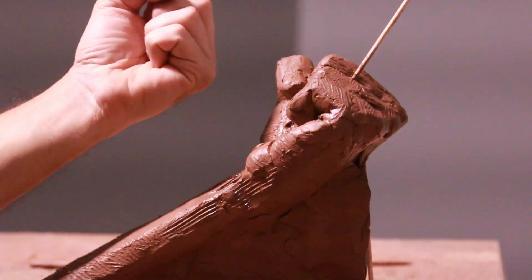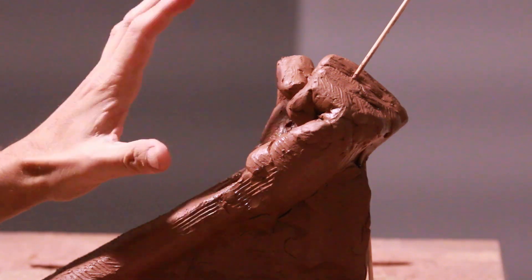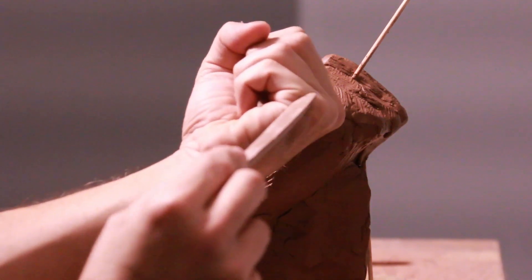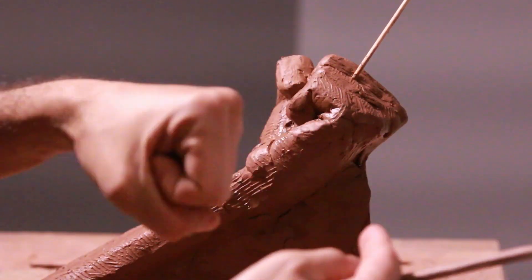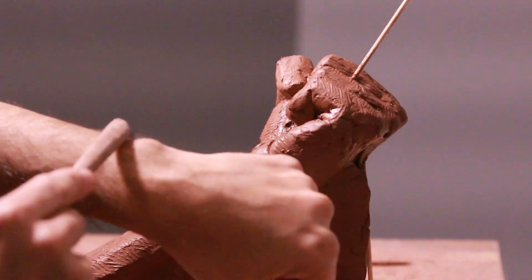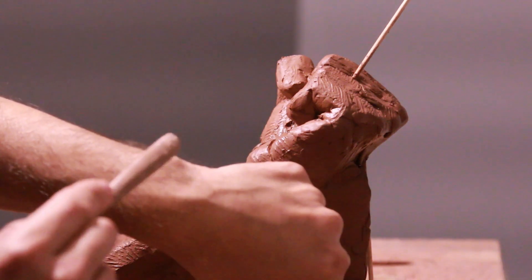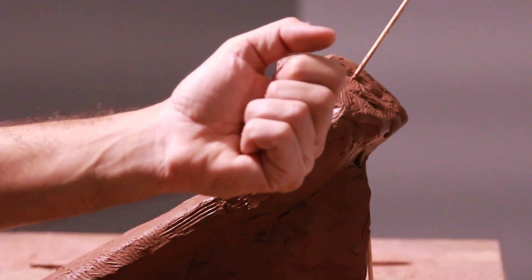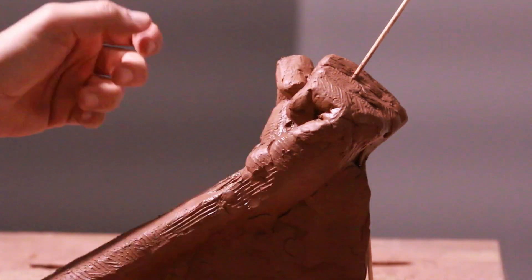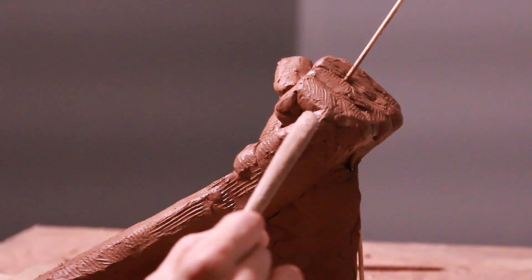I recommend taking various photos of your hand and referring to those on your phone, because it's very difficult to look at your hand from the front and then the back. When you turn it, it does various things to the ulna and the radius. Also keep in mind the bump that is the styloid process of the ulna — as you cross it, it will crisscross your wrist. Very important.